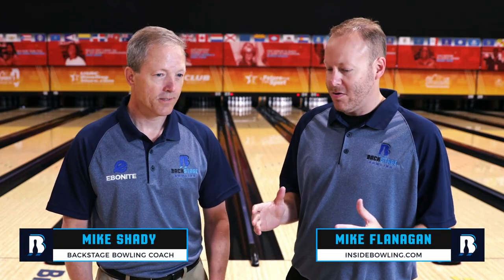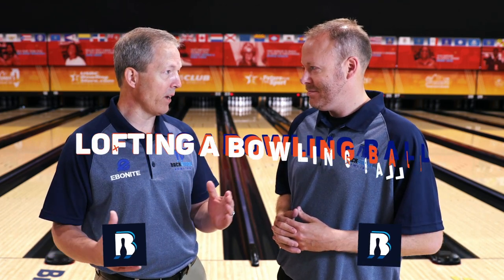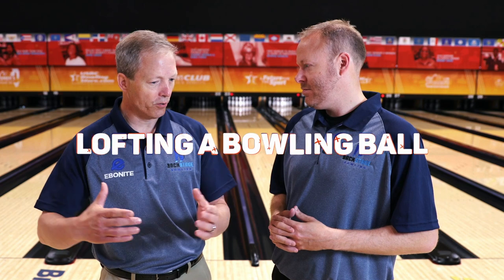Welcome back to the channel with Coach Mike Shady again. Today we're going to talk about the lost art of lofting a bowling ball. It is an art, and years ago everybody did it, but today you just don't see it played in the game in competition like you used to.